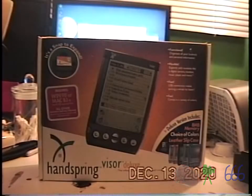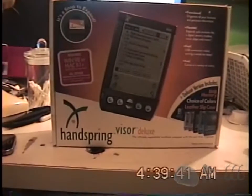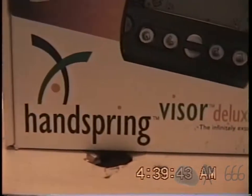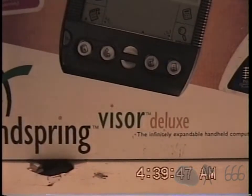Greetings, viewers. What we have here is a Handspring Visor Deluxe. I don't remember who I gave it to me, but just that it came from the 2019 Peoria Ham Fest.